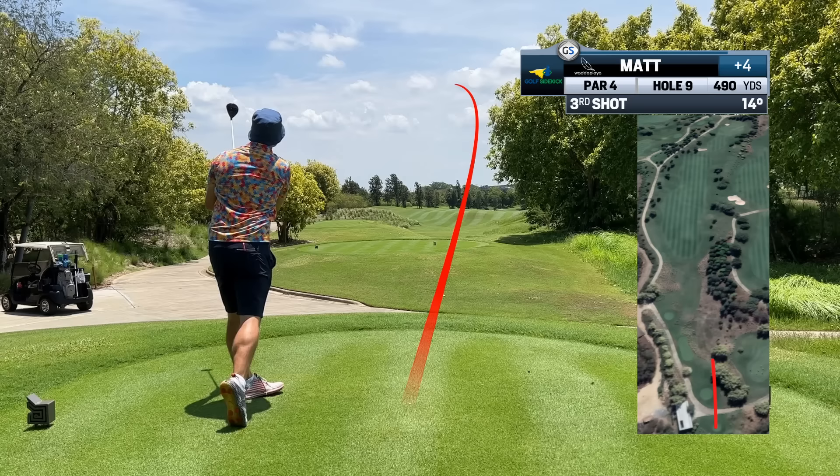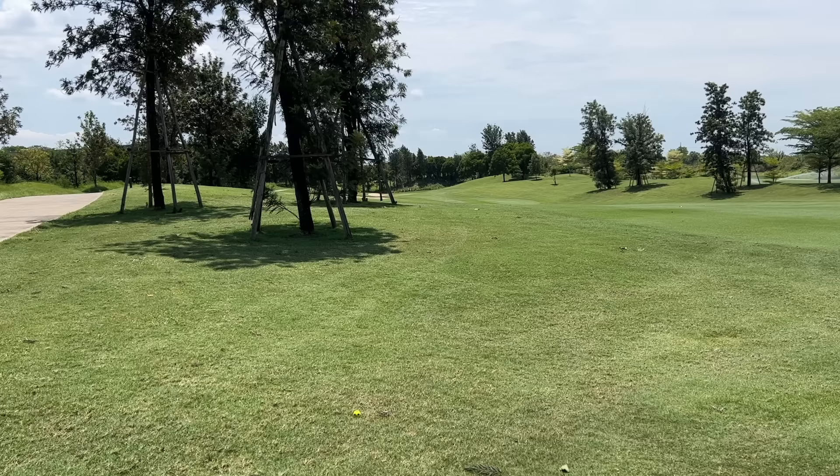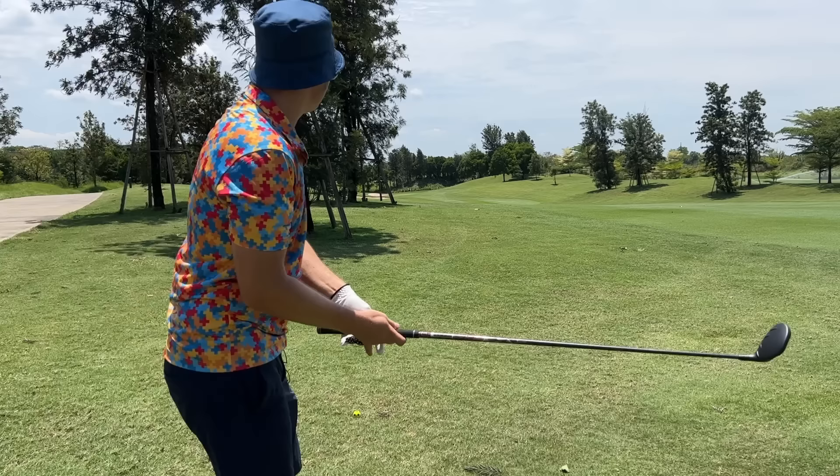It's just going left all the time. Players, we've got 220 and it's a little downhill, so I'm going to take the seven wood because I love it - I think it's the most workable club in the bag. I'm going to hit a little baby draw.